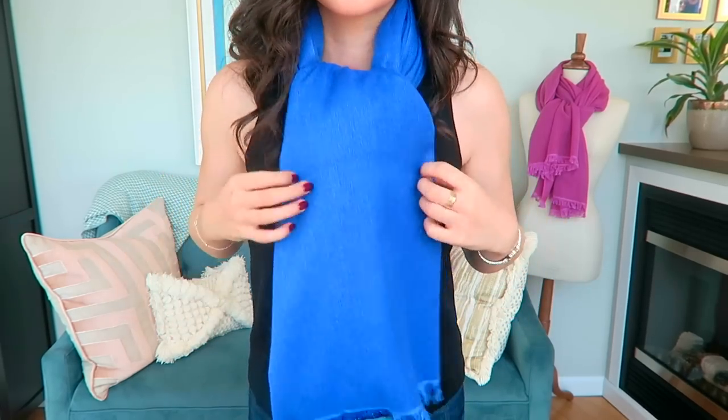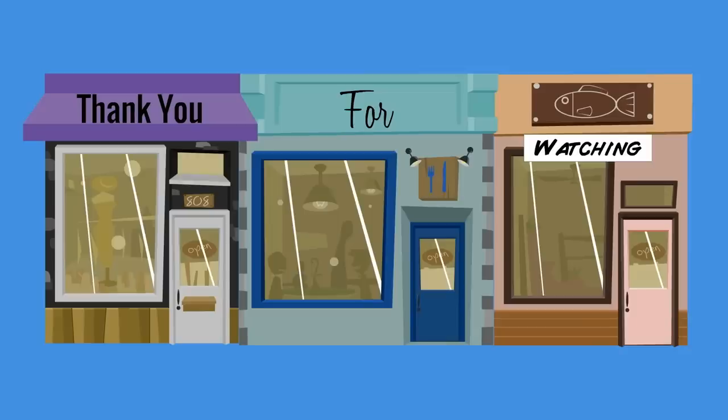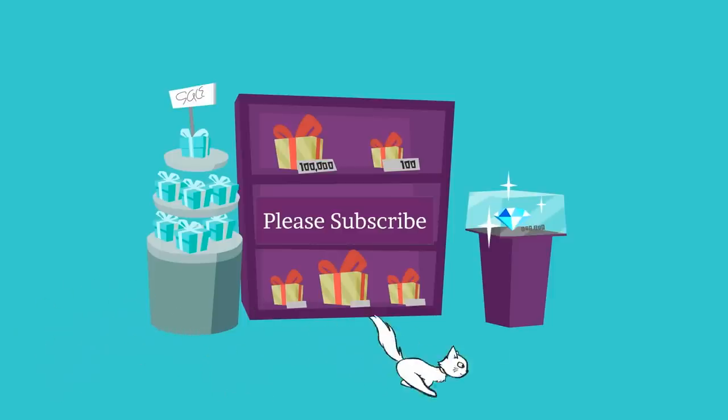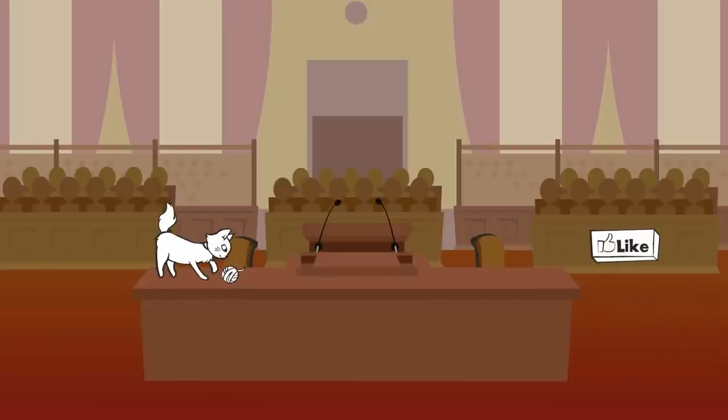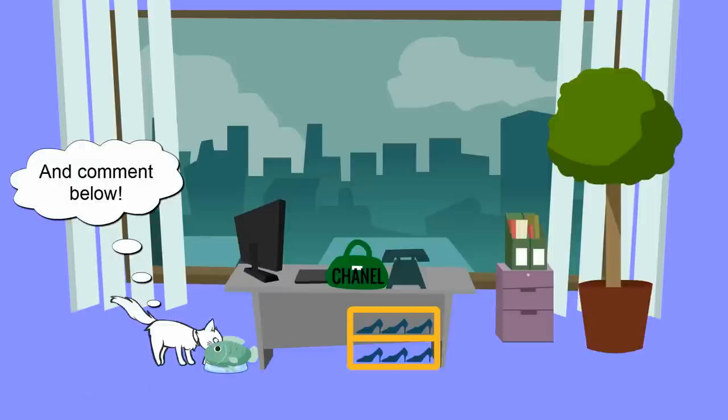I hope you found this video helpful. I really enjoyed sharing the different styles that I like to wear for scarves. I wear them almost every day — they've really become a part of my personal style, and that's why I decided to start my own line of scarves. If you'd like to check that out, I will link it at the end of this video. Thank you so much for watching and I will see you in my next installment on style.